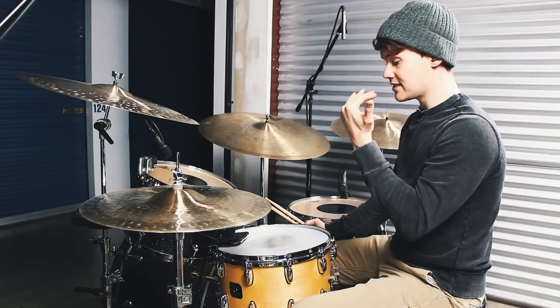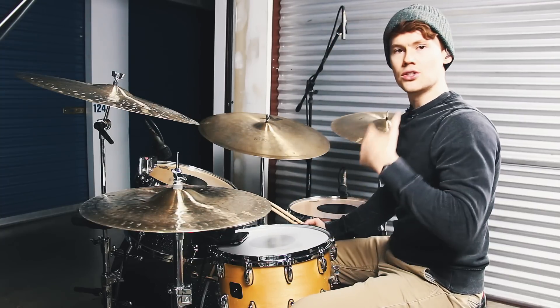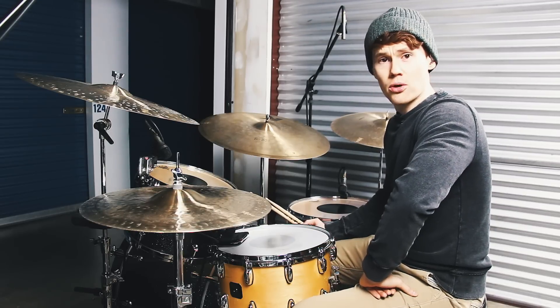You can change from accenting on the snare, to accenting on the toms, to adding the kick drum with the accents, to hitting the cymbals — just to do a bunch of different things. That's your time to be creative, and yeah, that's pretty much it, you guys.